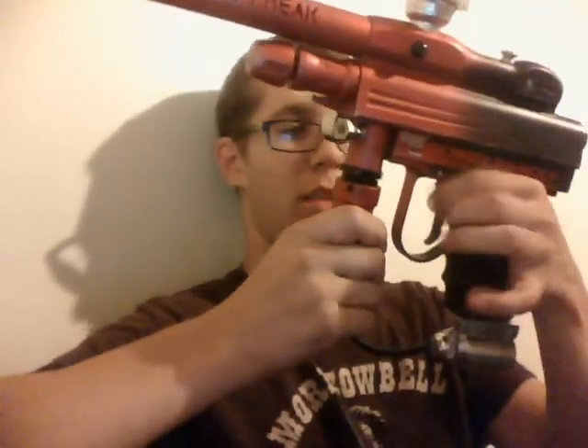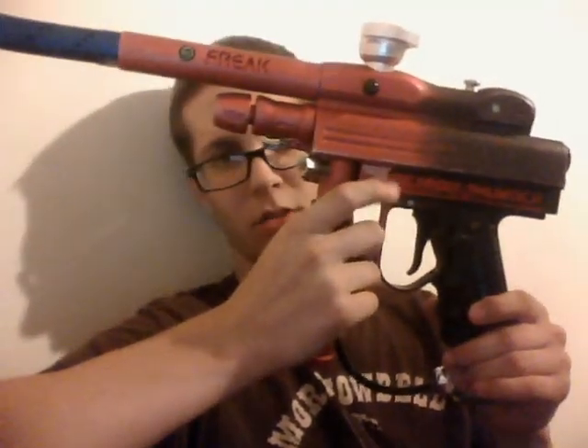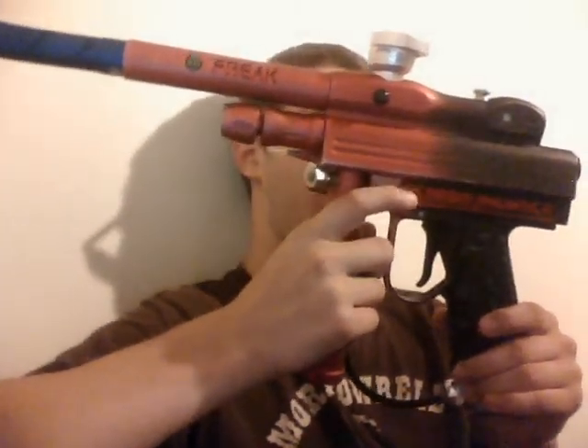It's got an Eclipse trigger with the nice little Detroit Thunder sticker. Also, Flame Eye Cover and Wasp Board.